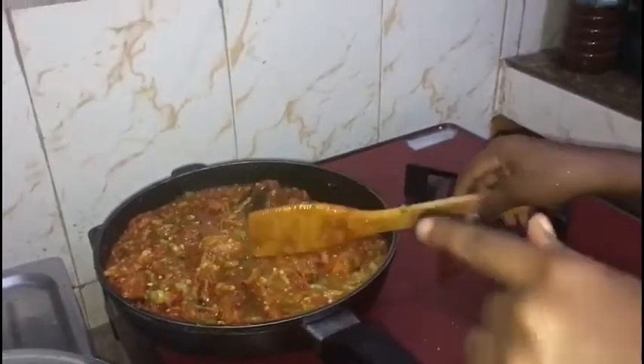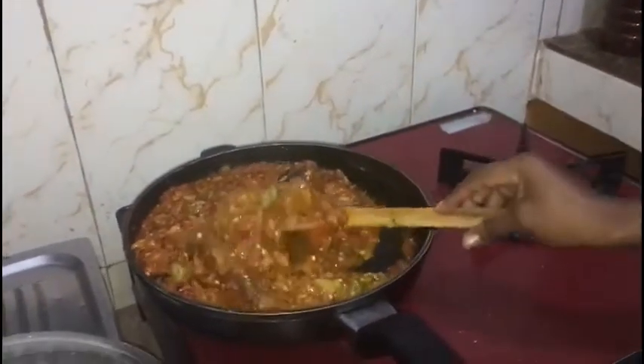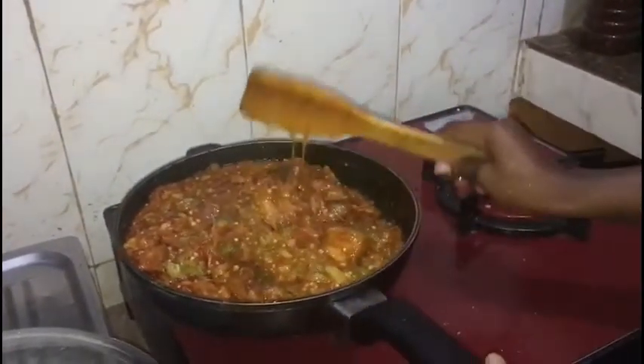Our okra stew is getting ready — let's cover it for some time, just one or two minutes. This is a mixture of the corn dough and the cassava dough which I want to use to make banku.